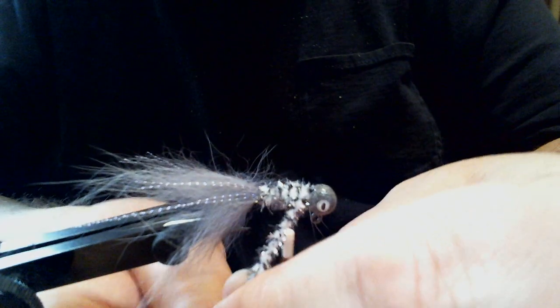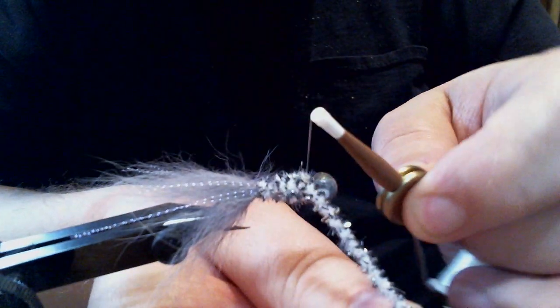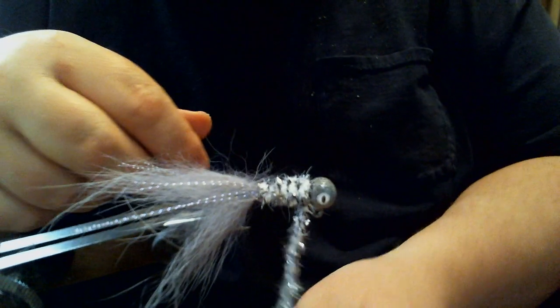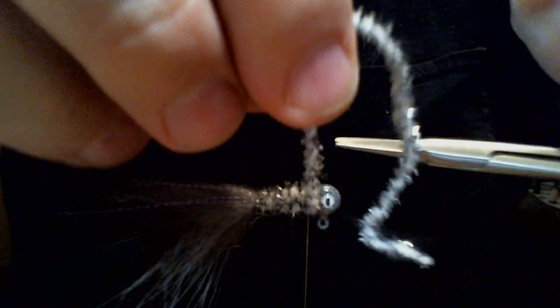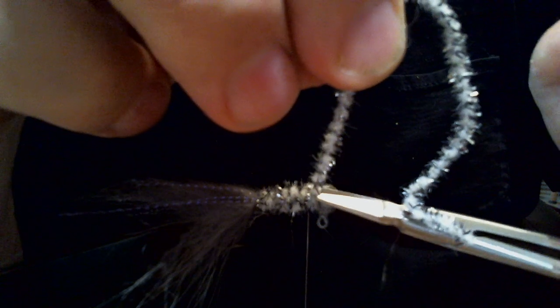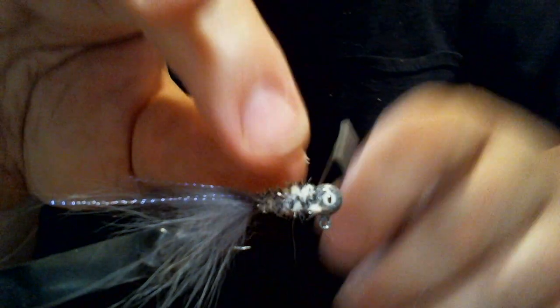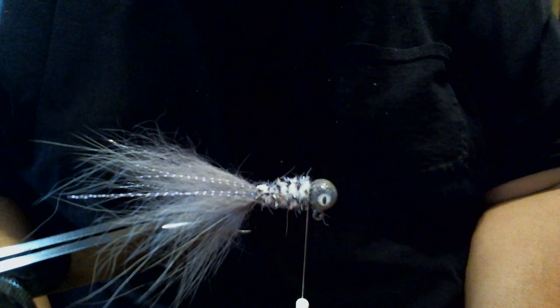Wrap just about to the top of the head and secure it. Take our scissors and trim it nice and close without nipping. I got a little bit of a string there, but just like that, you're pretty good — you can leave it.